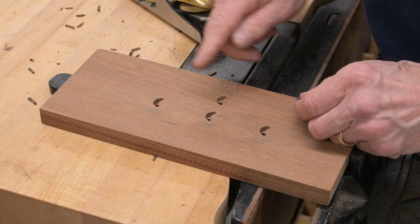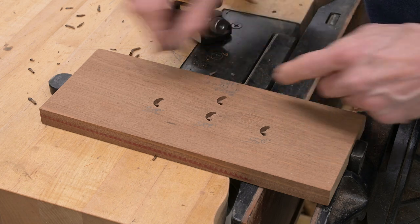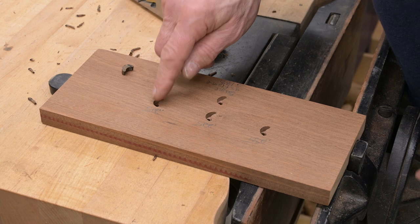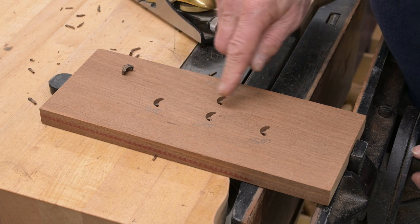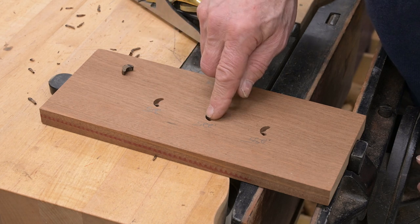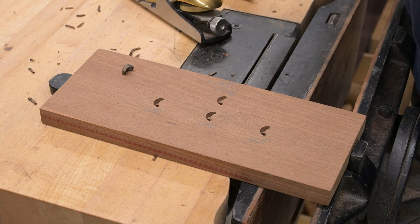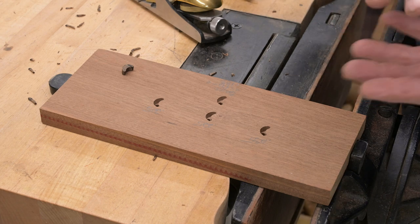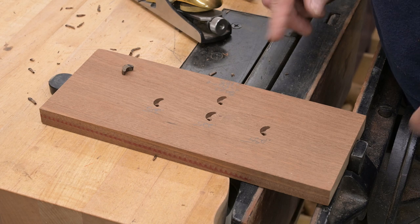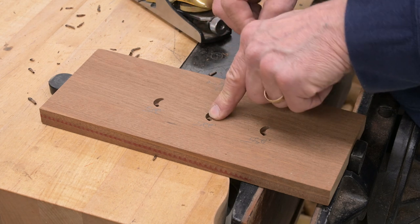Before we back-bevel this guy, we need to determine the depth we want to make him. This is that other test I did — I routed out three holes: one to a depth of 0.215, one at 0.225, one at 0.235. The cavity in the frame is 0.188, and I want that pillow to be proud of the surface. I've already tested this, so I know which one it is — it's 0.225.